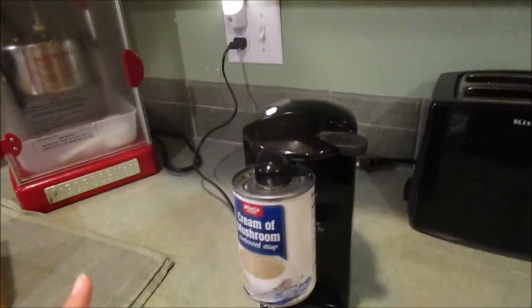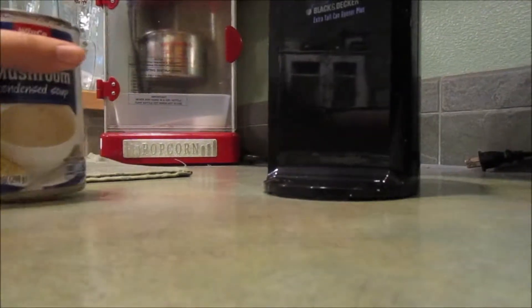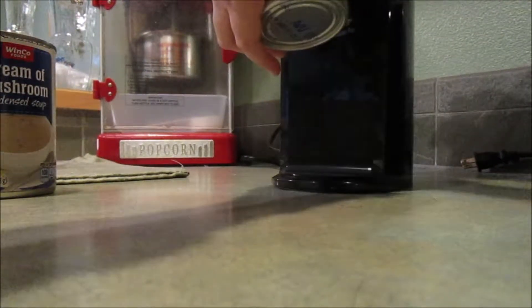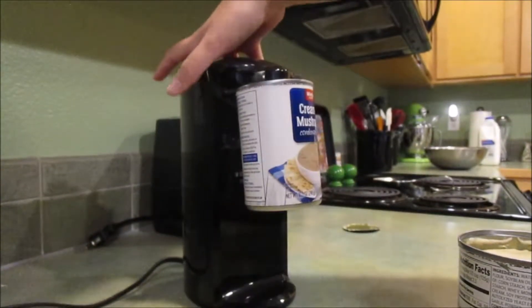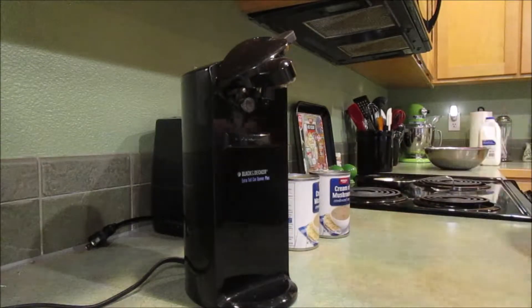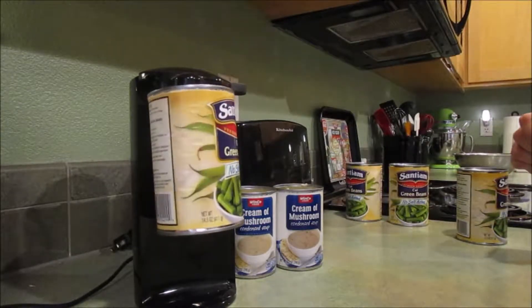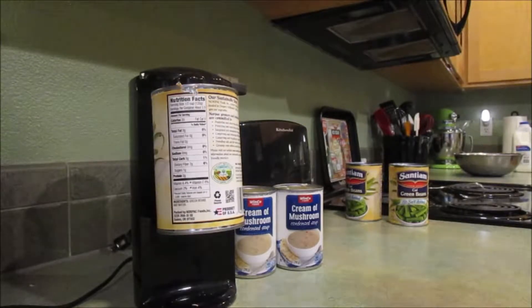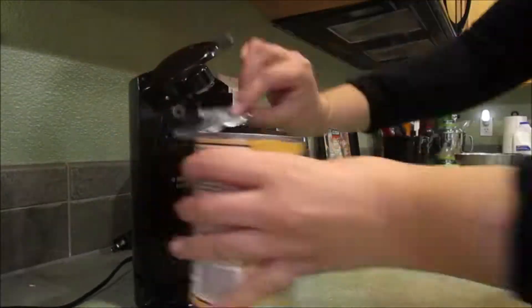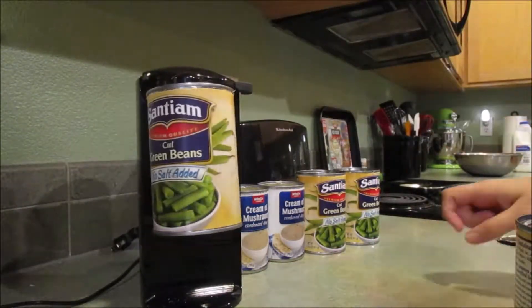Alright, step number one is to open all of the cans. You can just mix them all together. This can opener is so mean to me and never works properly, so opening these might take a little while.